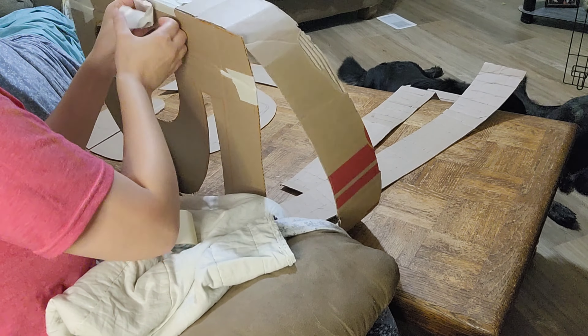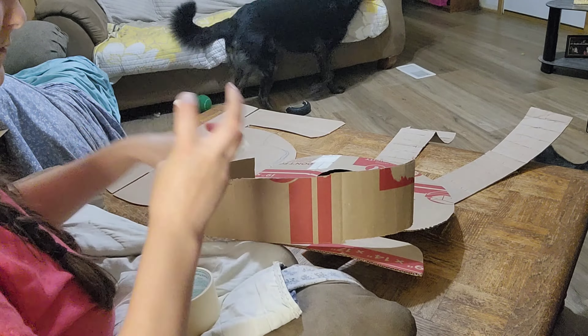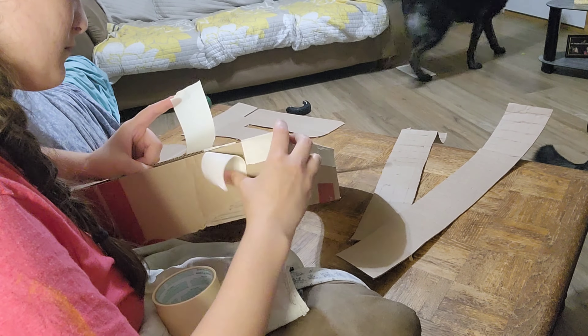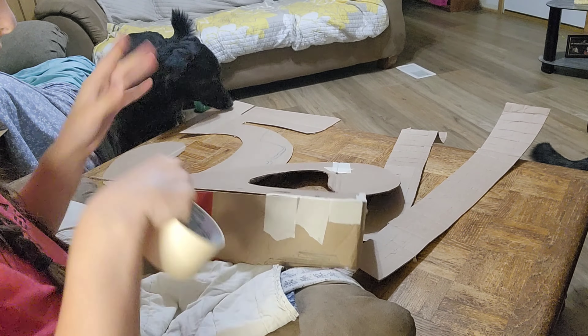It can always be added on later. I traced it, cut it out, and then on the sides you see me scoring them just so they're easier to wrap around the shape.